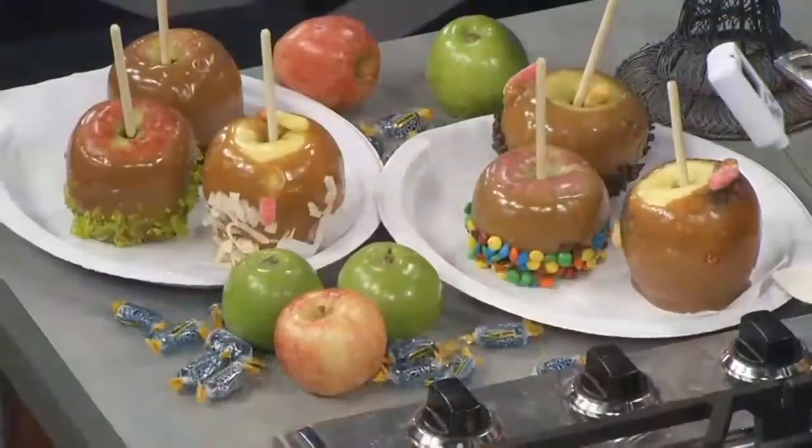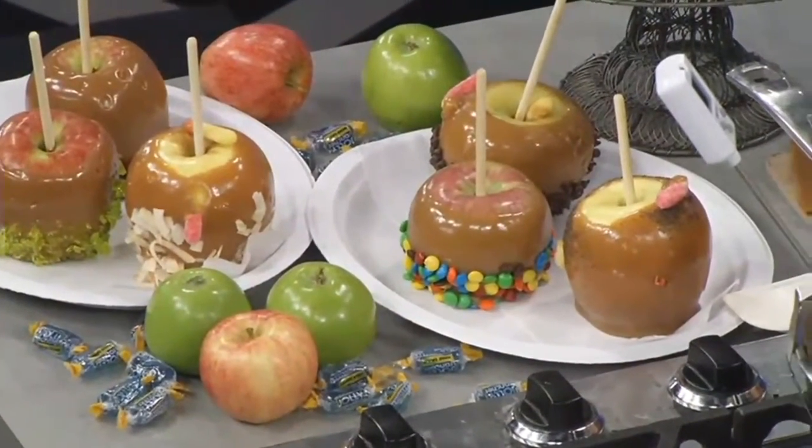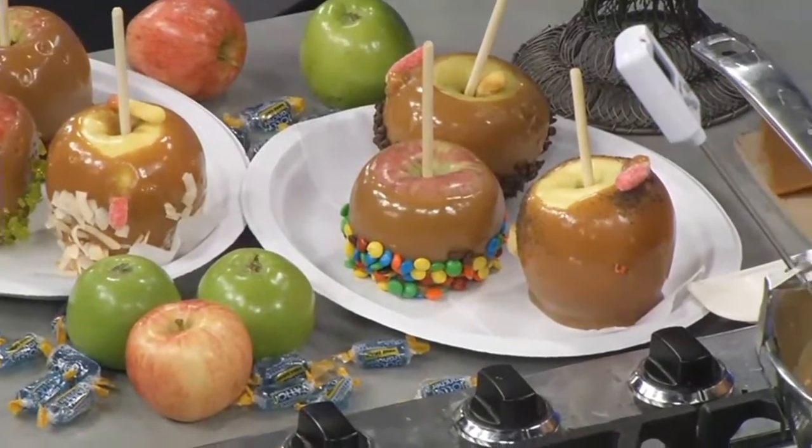I agree. And this recipe, I'm so excited to show it to you because it's super easy. It does not use the little candies that you unwrap and then melt down. This is homemade caramel, and it stays soft on the apple so you can bite into it and enjoy it without it sticking and gumming up your teeth.